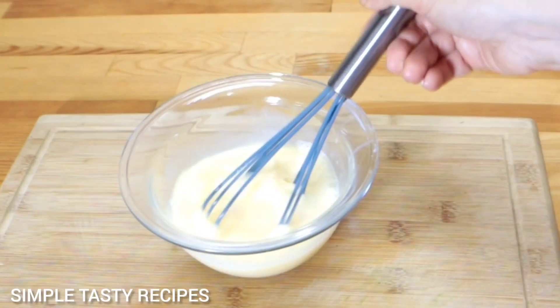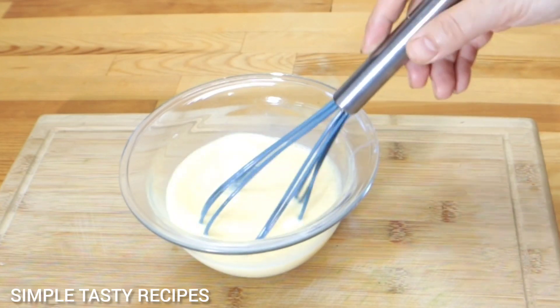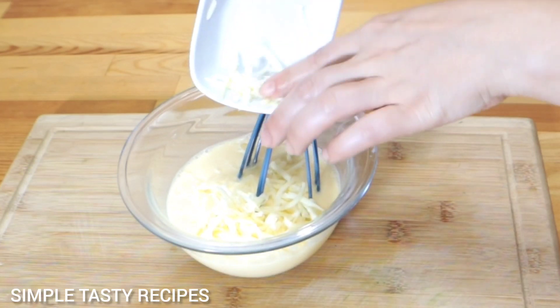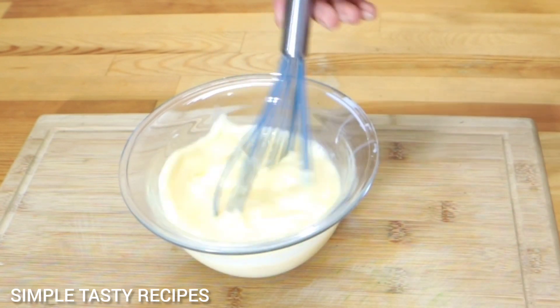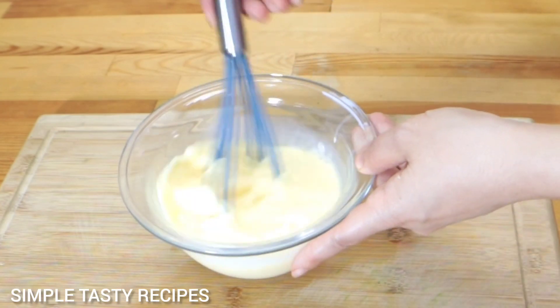I'll put the water in the pot with the vegetables. I'll put the pot on the pot and add to it. Let's go.